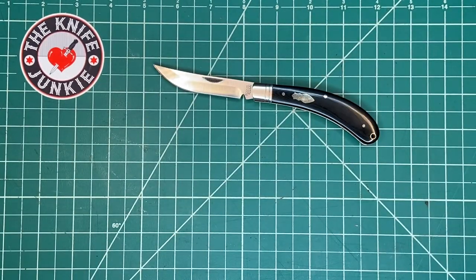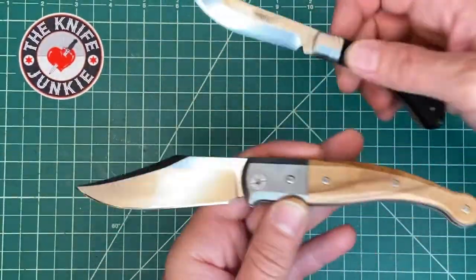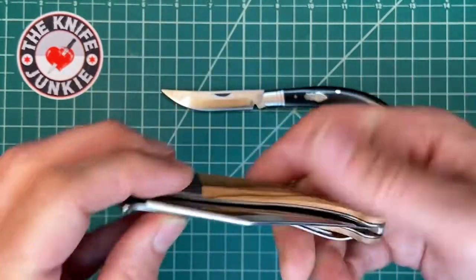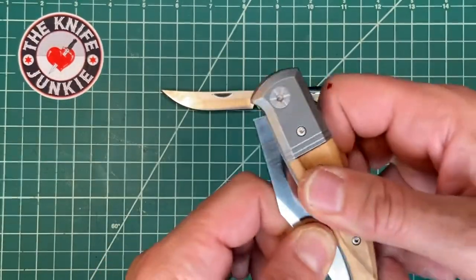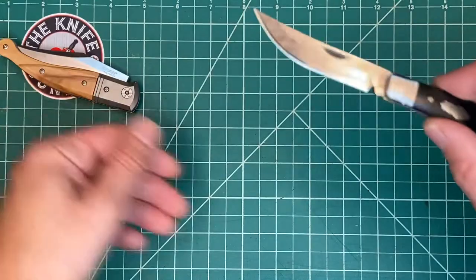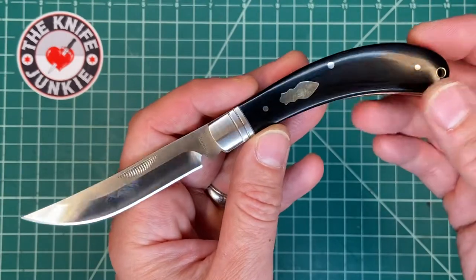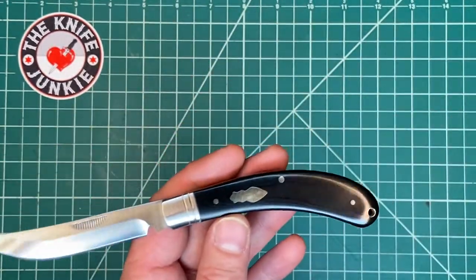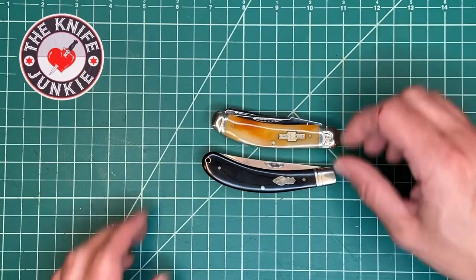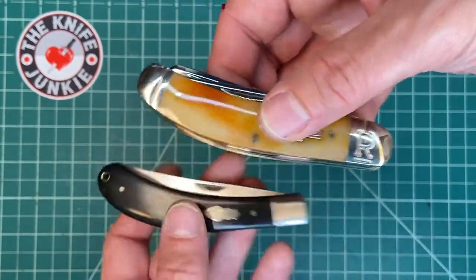For instance, the LionSteel Gitano — another single-bladed slip joint — has an outstandingly snappy spring, so snappy that I worry about blade wrap when it closes, so I usually close it gently. Anyway, a lot to like about this Bow Trapper. I called it a Sow Belly Trapper in my other video accidentally because it looks a lot like one, but now that I look at them together there's a different curve — there's more of a teardrop shape to this.